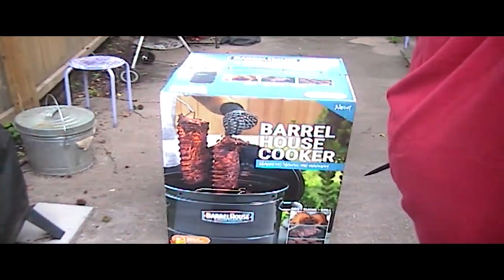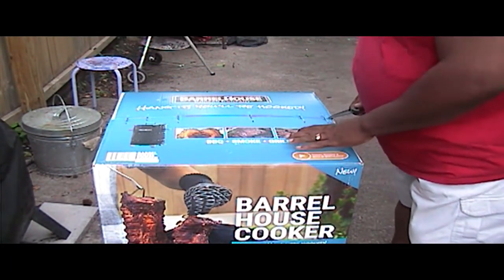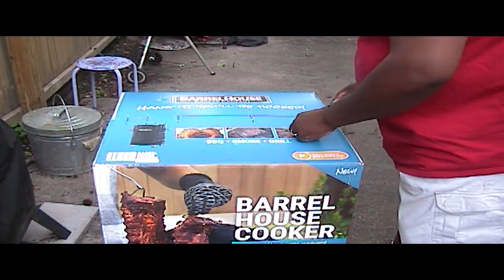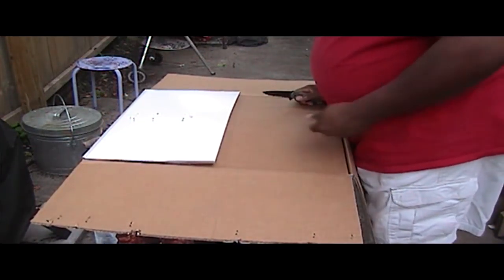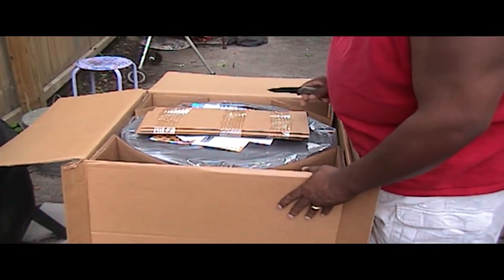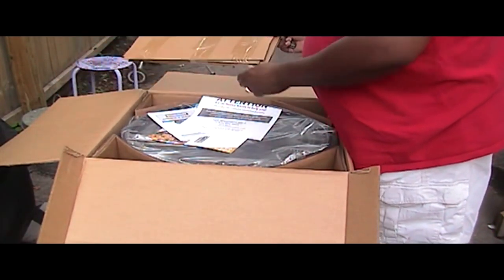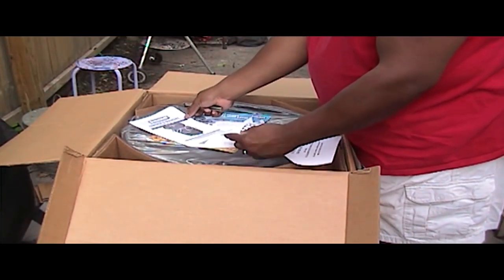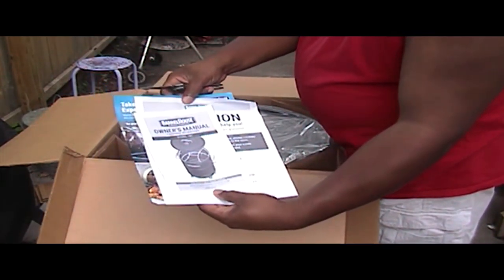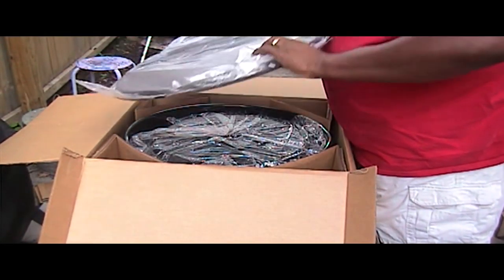Okay, let me turn that around. Let's go ahead and get some real staples out. Feel like there's some packed material. Handy dandy manual.